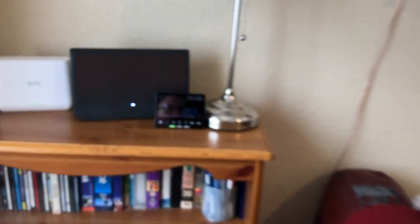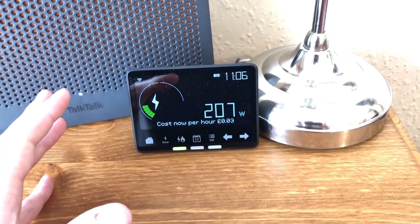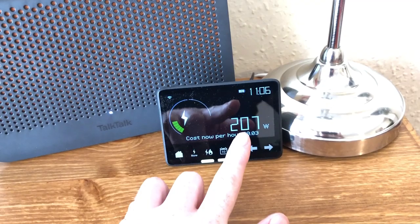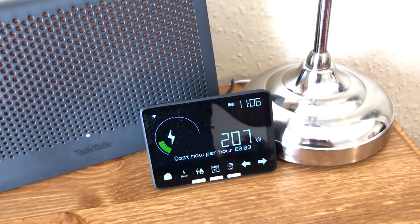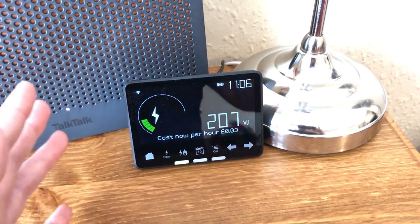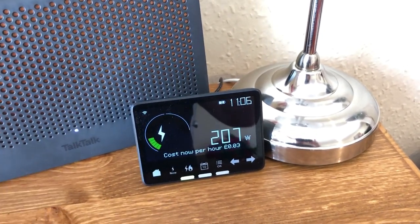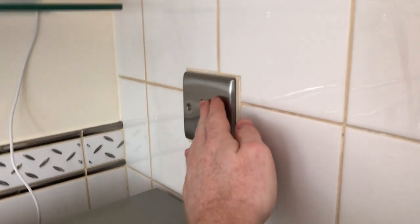Let's go into the kitchen to demonstrate. I've got three halogen spotlights — turning them on and the meter has rocketed up to 207 watts. The cost has already gone up by one penny per hour. That may not seem much, but if you have incandescent or halogen bulbs everywhere and leave them on all the time, they're going to cost you tens if not hundreds of pounds per year combined. I quickly turn this light back off.